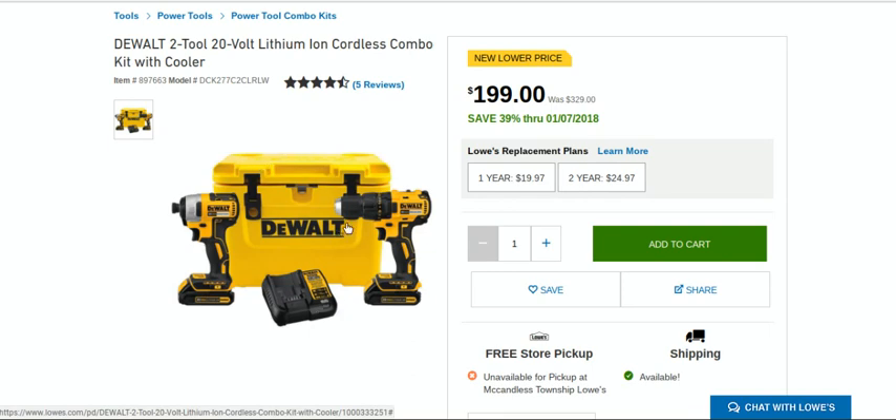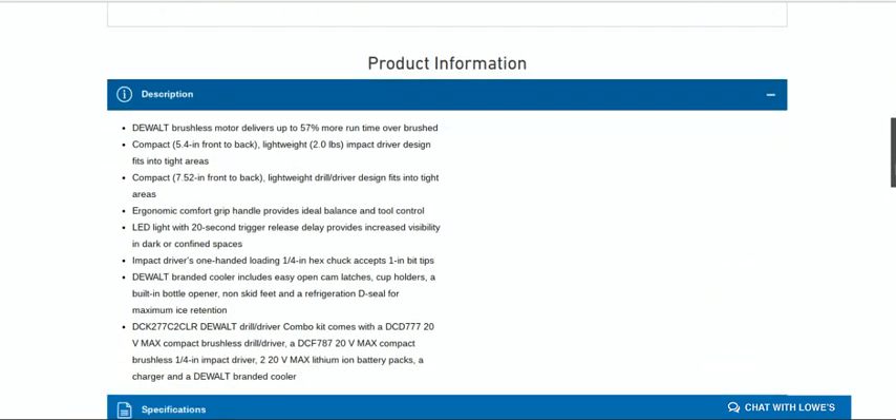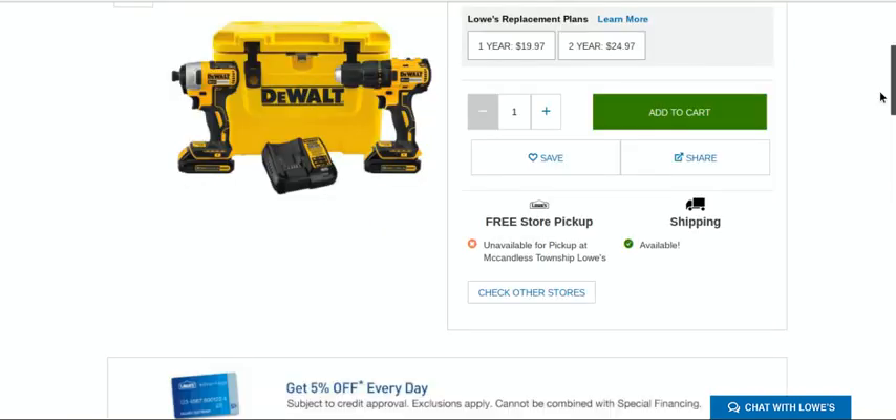Nice 10-quart cooler here — check out the video, it has a nice bottle opener and a nice handle. Just a real nice little 10-quart cooler. And you save 5% if you use your credit card, so you're looking at about $190 for this kit.